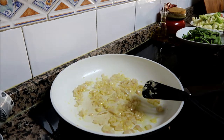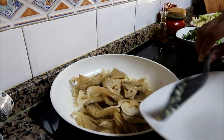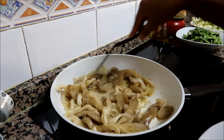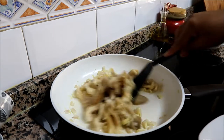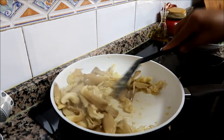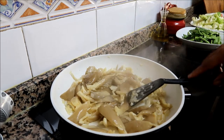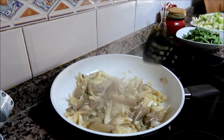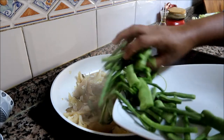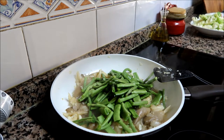After the garlic, the next one is the mushroom — look at that, so delicious! And then let's put in the green beans.